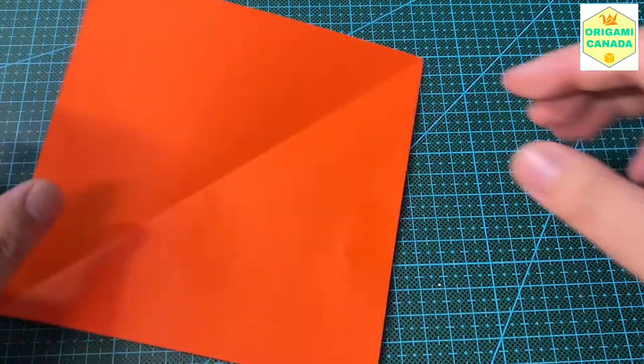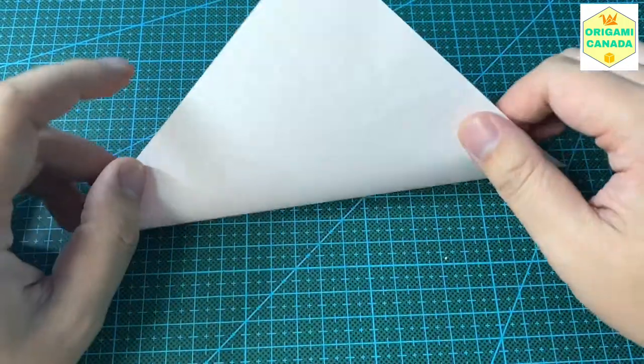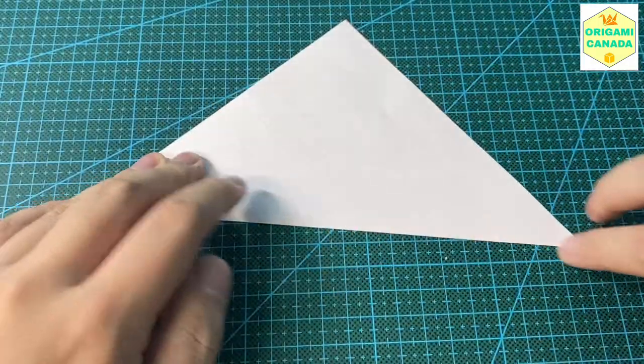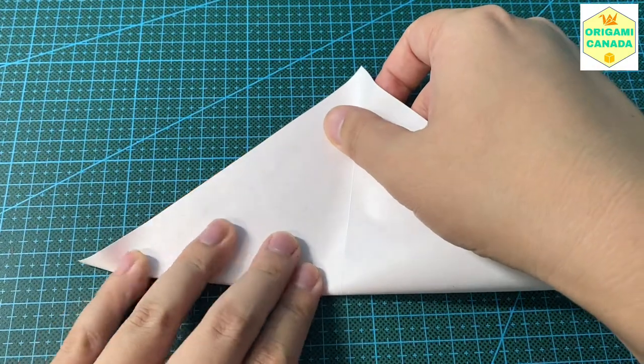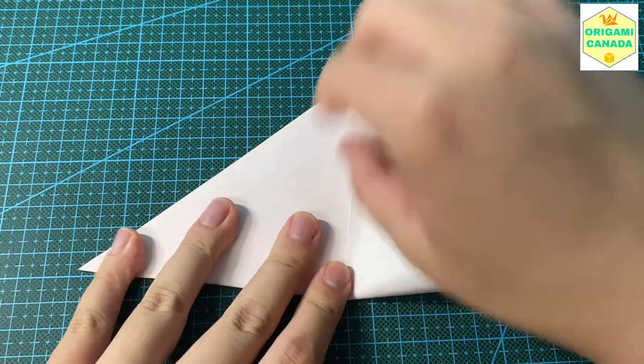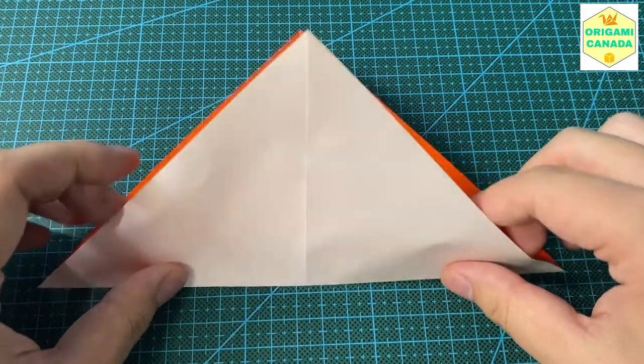First you need a square sheet of paper like this. We're going to fold it diagonally first like this, then open it and fold it this way as well. So we're making a cross in the middle like we always do.